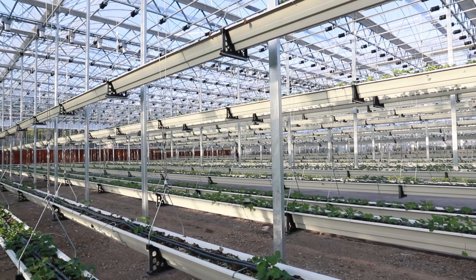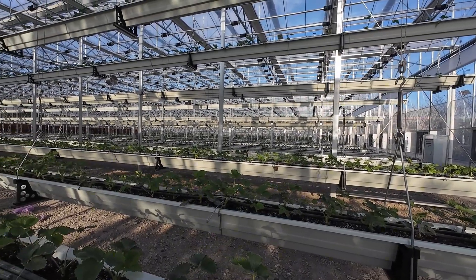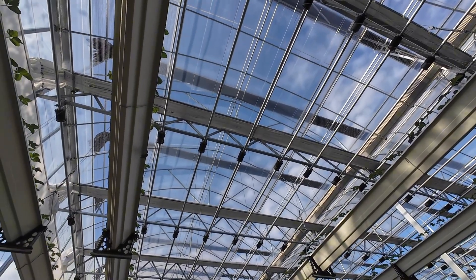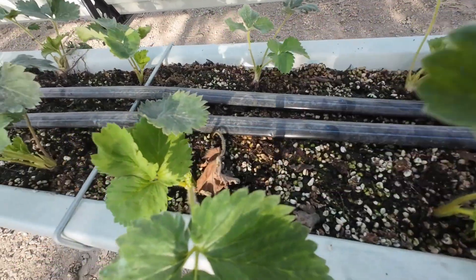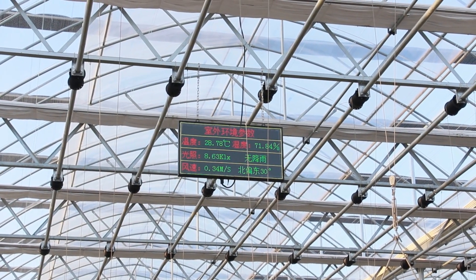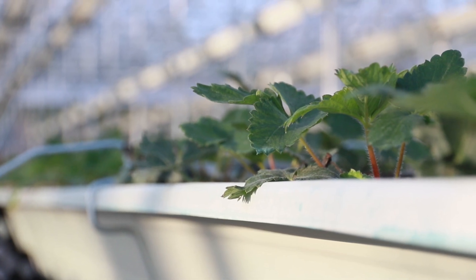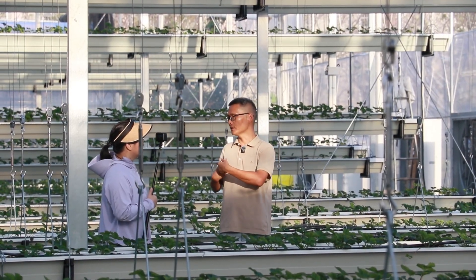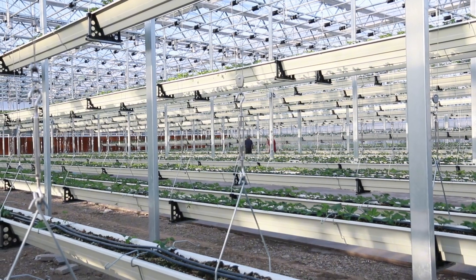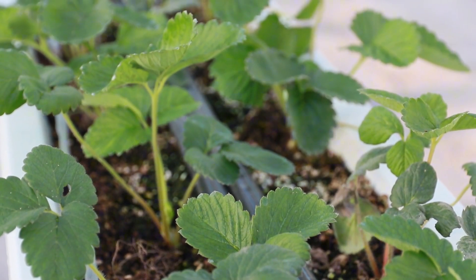As I stepped into this smart greenhouse, I was amazed by the scene in front of me. Rows of strawberry planting troughs are actually floating in the air, and the green strawberry seedlings are growing vigorously. This is the aerial strawberry intelligent cultivation mode we are going to experience today — doesn't it feel like walking into a future farm? The technicians are giving the strawberry seedlings a health check, carefully removing the old and deceased leaves. I consulted Mr. Zhu Cai Fang, the technical instructor. He said that removing these leaves in time not only helps the strawberry seedlings differentiate flower buds better, but also reduces nutrient waste, keeping each seedling in the best growing state.